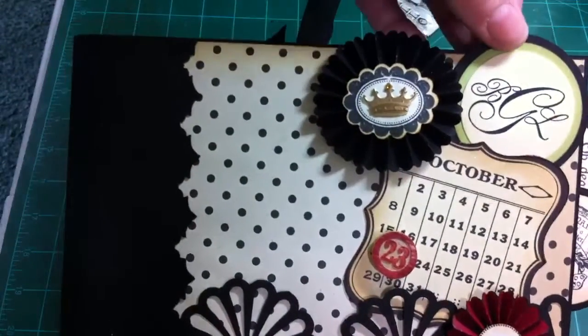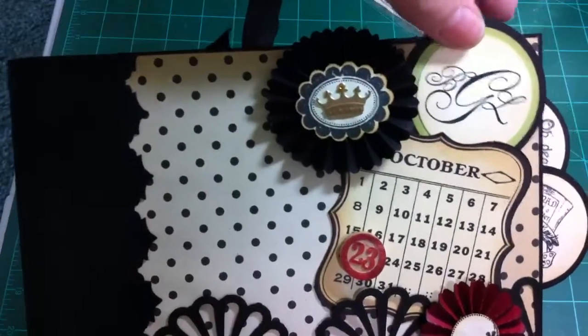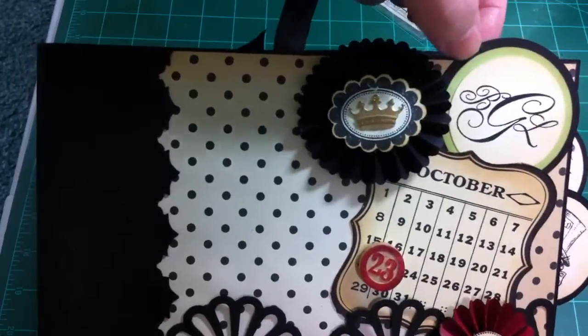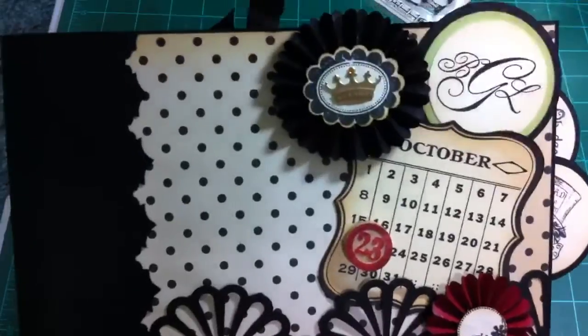And then a Jolie's boutique sticker. This is the actual medallion that we're using on the favors for the wedding. These are her colors: cream and black with a touch of celery green. And this is their monogram.